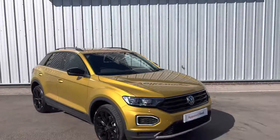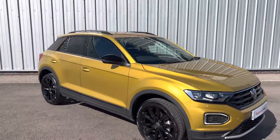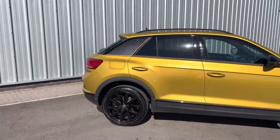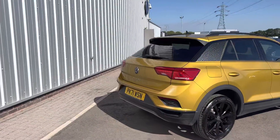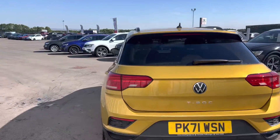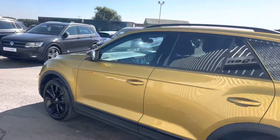Hello everyone and welcome to the Lancaster Volkswagen YouTube channel. Today I'm going to be showing you around this stunning late 2021 Volkswagen T-Roc Black Edition finished in Turmeric Yellow. It is a stunning car and it's under our Approved Used scheme — it was bought originally from here and it was one of our staff members' cars. It's a lovely vehicle.